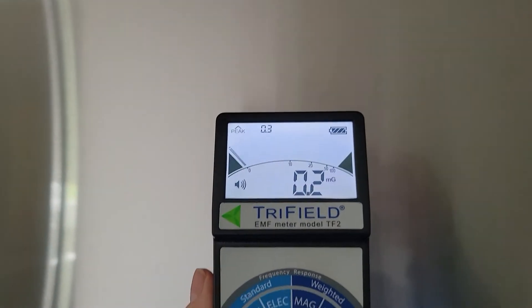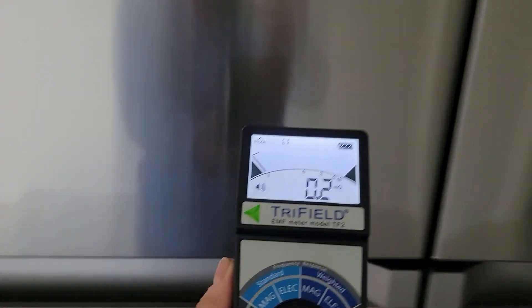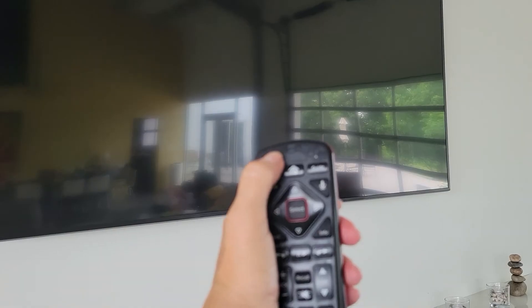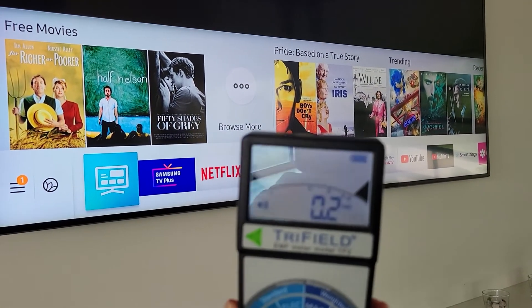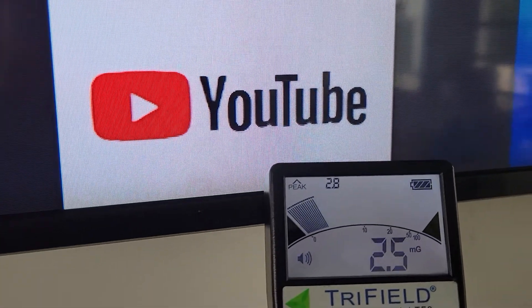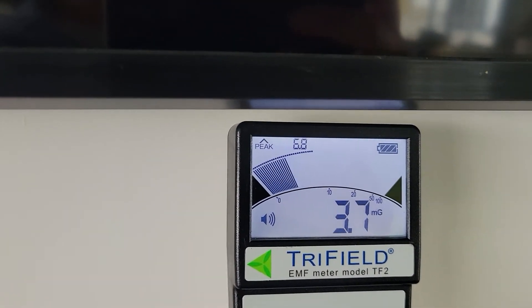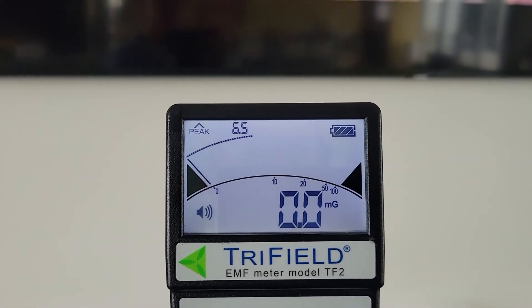Refrigerator and freezer — not too bad. Last, we'll capture the EMFs of a plasma TV — turn it on. Not too bad with this TV, especially since most of the time you're sitting quite a distance from it.